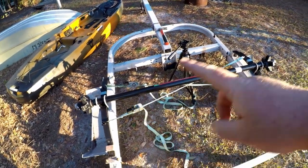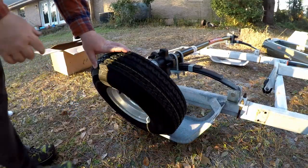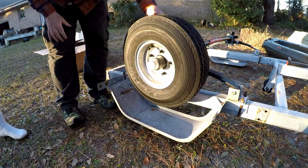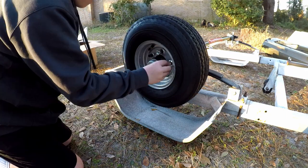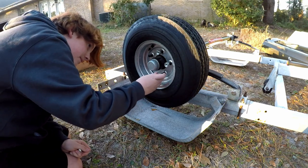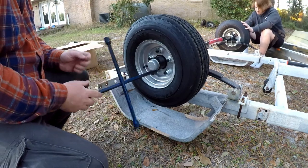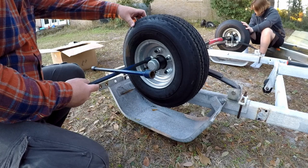I'm gonna go ahead and undo these straps, tighten down my u-bolts on my tie plates, and then put the wheels on. Ezra is going to put the lug nuts on while I hold the tire. Ezra got all of these started — we're just going through and snugging them up, and then we'll flip the trailer over and tighten them all down.